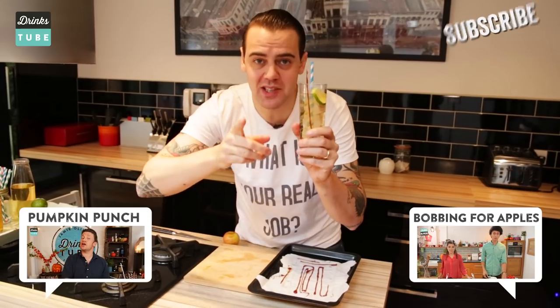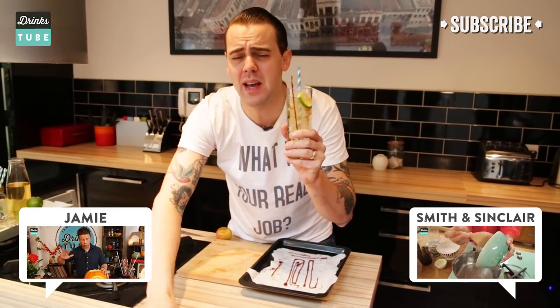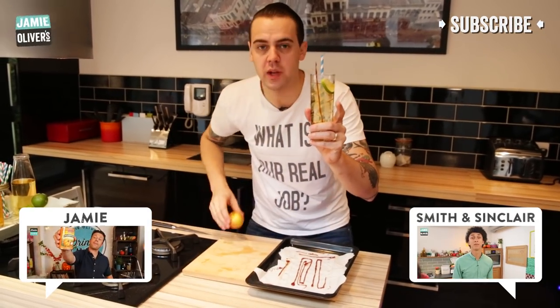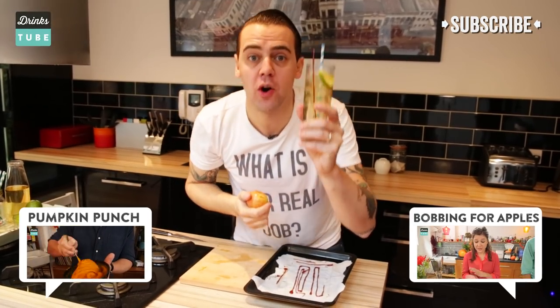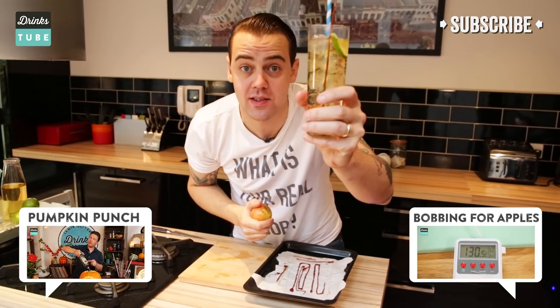Easy to make, fantastic. Do you want to see what Jamie is doing? Check it out — he's making a pumpkin punch. I'm thinking I'm going to join him to make some cocktails tonight, but first of all I need to do this again. Subscribe to DrinksTube and enjoy drinks and cocktails for a perfect autumn with us. Ciao!